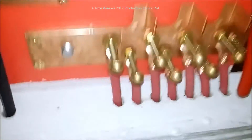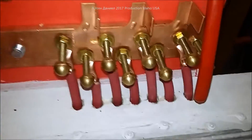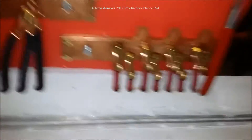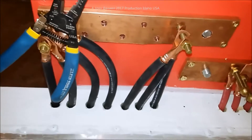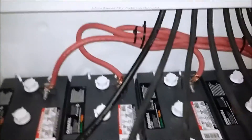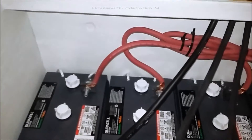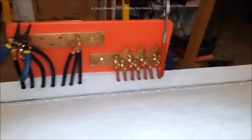Now we've gone ahead and got all our positives in. Remember, these are equal length — they all look longer than they are but they're all the same length. The negatives are all brought up and just hung into place right now. Some of these runs are folded back, some are almost an exact run back.